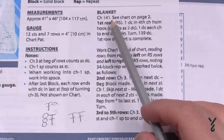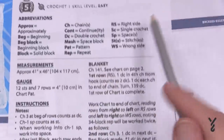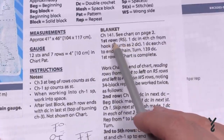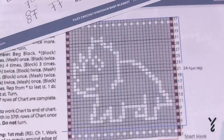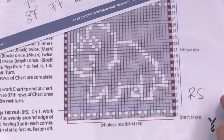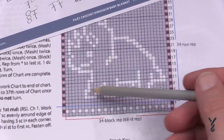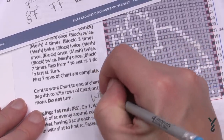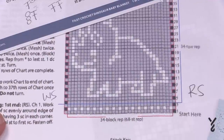We look at the instruction and can see 'first row right side' — RS stands for right side, and you can confirm that abbreviation in the stitch key. So we know that when we start the first row we're going to be on the right side. I would recommend writing 'R side' on that side of the graph and 'W, S' for wrong side on the other side, so you'll always be able to figure out which side you're on.